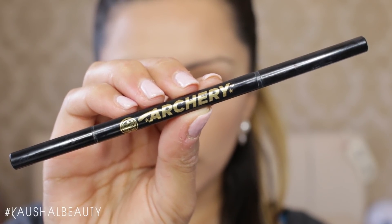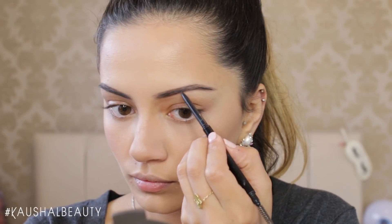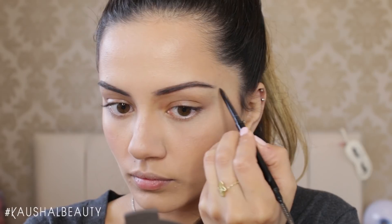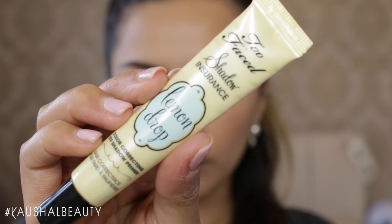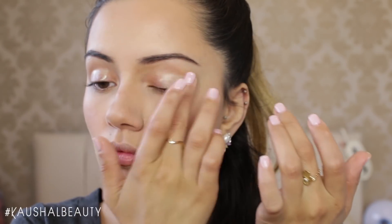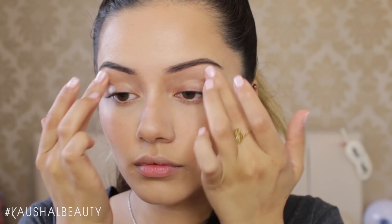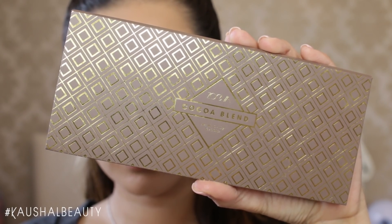Then it was time to do my brows and I used the Soap and Glory Archery double-ended pencil — here you can see they're all done. Moving on to eyes, I used the Too Faced Shadow Insurance Primer, putting a layer of that onto my eyelids. This acts as a nice base for the eyeshadows to stick onto and lasts for a very, very long time.